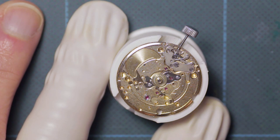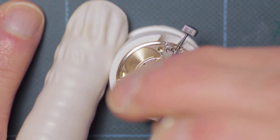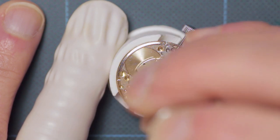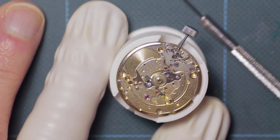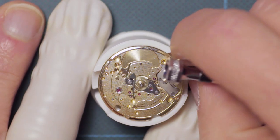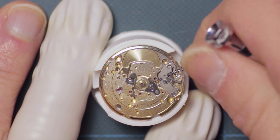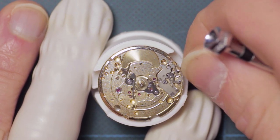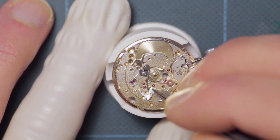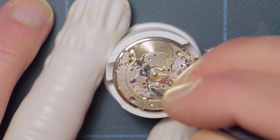Here you can see that the hour wheel has been installed and I'll go ahead and refit the spring correctly. At this point I'm just checking that the hand setting and date setting portions operate correctly. This is another section of the quick day-date change mechanism.